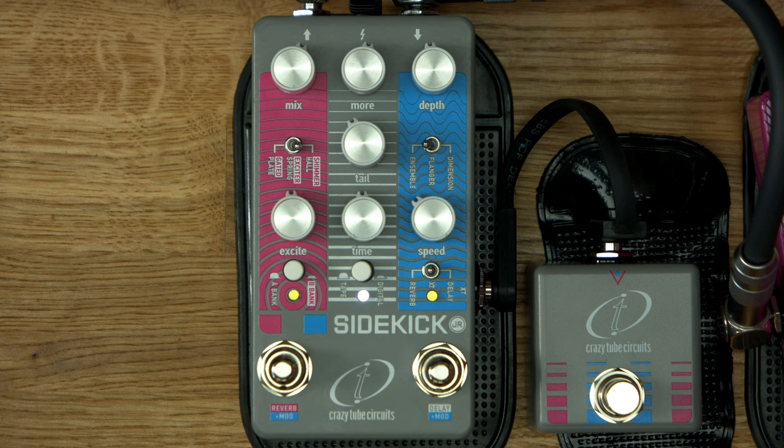Steve Lukather kind of sound without an amp. And now they made it smaller, and it's called the Sidekick Jr. The guy from the distributor gave me all these things to know about it from Chris, but manuals are for losers. Fuck that. If I could read, I'm sure I'd read it.